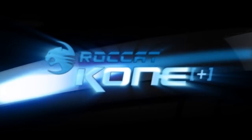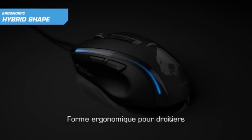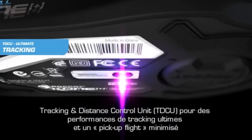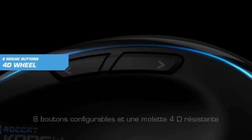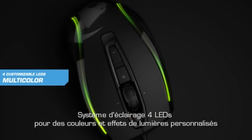Rocket Cone Plus. Ergonomic hybrid shape for right-handers. ProAIM laser sensor with 6000 DPI resolution. Integrated tracking and distance control unit for ultimate performance and minimized pickup light. 8 programmable mouse buttons and solid 4-way wheel. 4 LED light system for individual colors and effects.